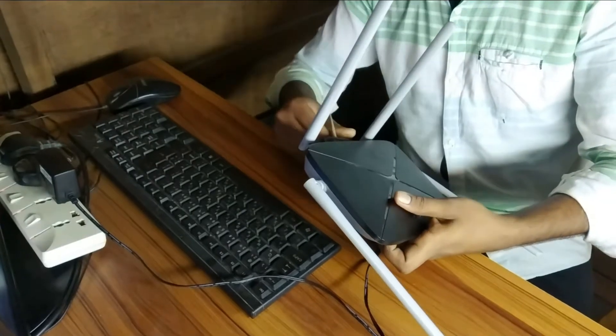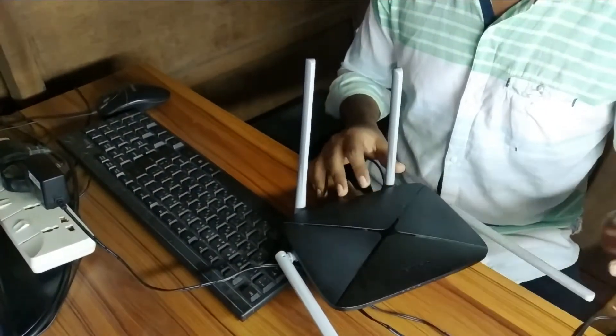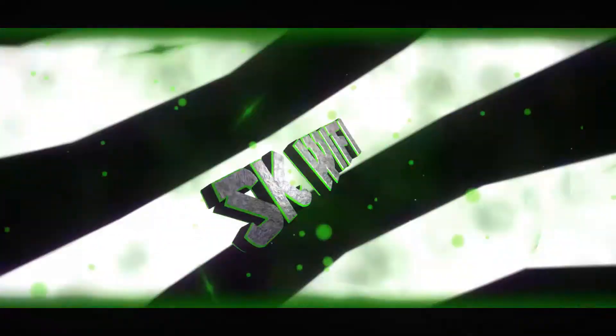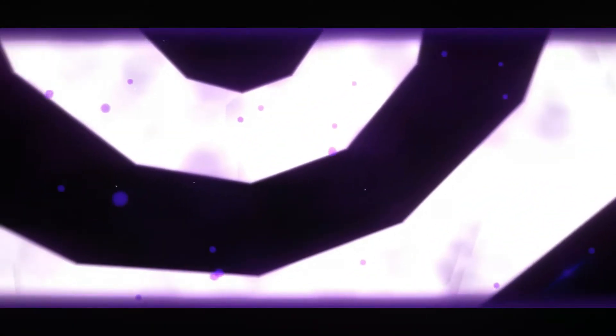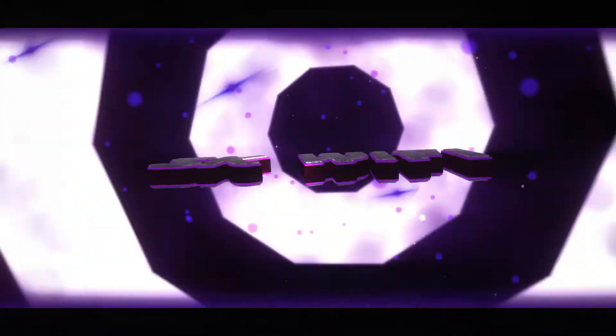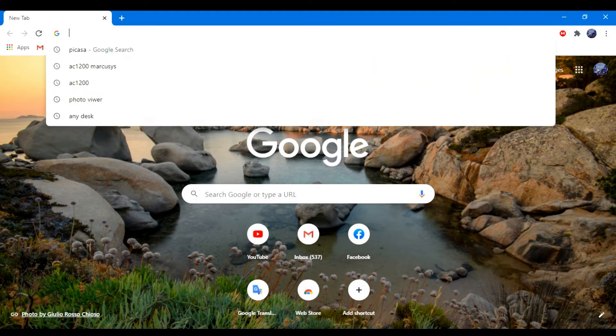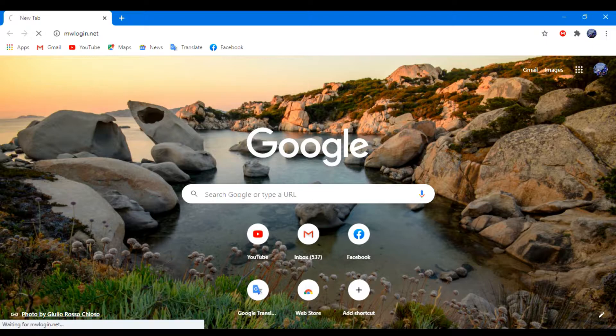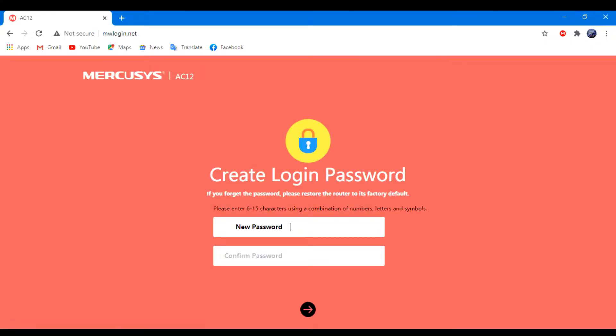Connect the Wi-Fi of the router to your phone and follow the steps. Now, first open a new web browser on your device. Type mwlogin.net in the address bar. For your convenience I will give this link in my description box — if you need, you can collect it from there.